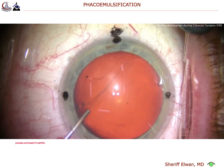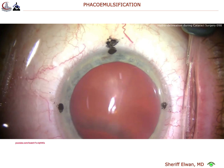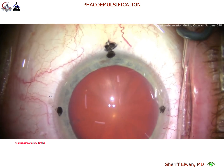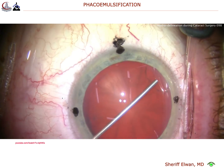Hydrodelineation, or both, for our routine cataract cases. Here's a case where we're going to put a toric lens in. The black ink marks indicate the cardinal meridians, and the epithelial marks on the cornea on the left and right are for alignment of a toric lens.